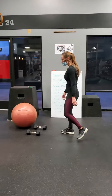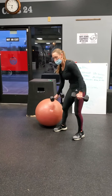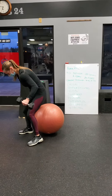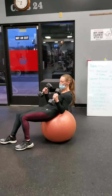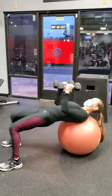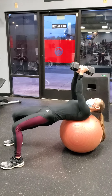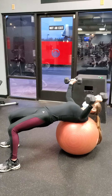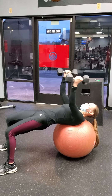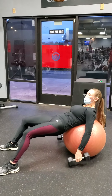And then the last one: stability ball chest press. You'll need to substitute this one if you don't have weights or a stability ball. On your stability ball, you're going to roll out, lift your bottom — the ball's going to be at the middle of the top of your back. You're going to come out and then squeeze like a bear hug. The part you're squeezing there is right here.